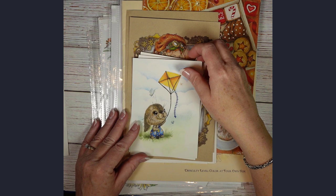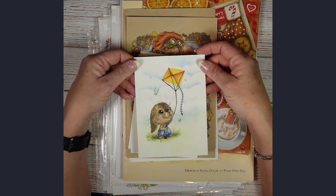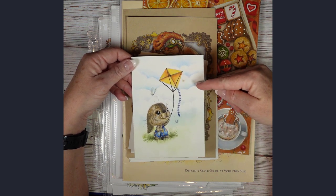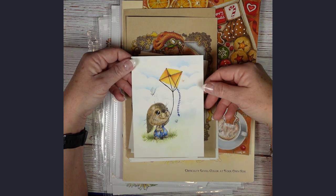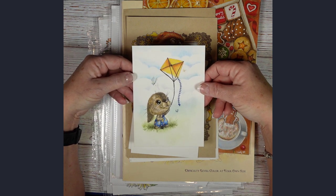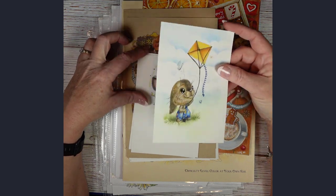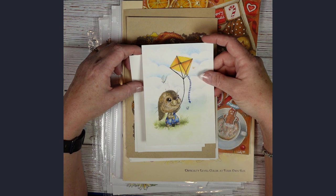This one has a color along on my channel for both the background and the little bunny. I used Mungio pastels for the background and Pablo colored pencils for the bunny. There is a full tutorial on this, and I printed it on Spring Hill Bristol, which I actually really like.